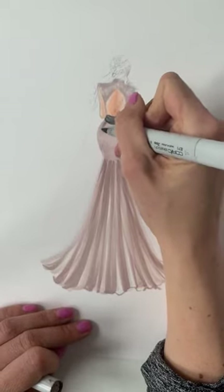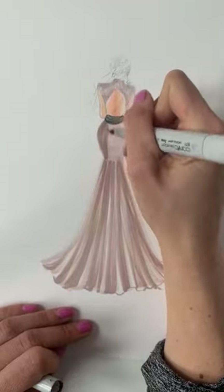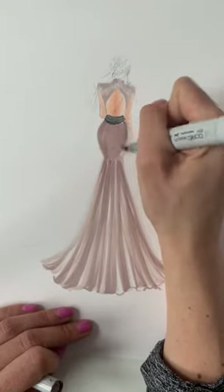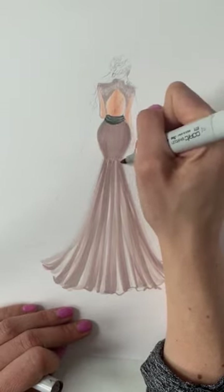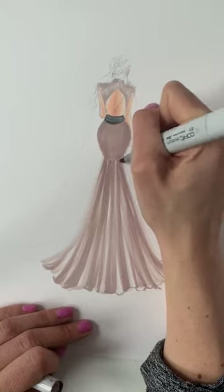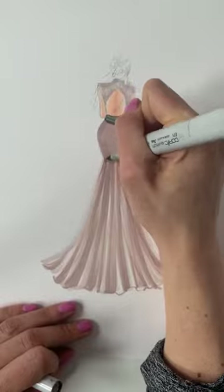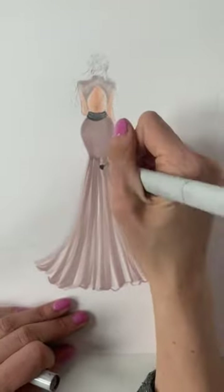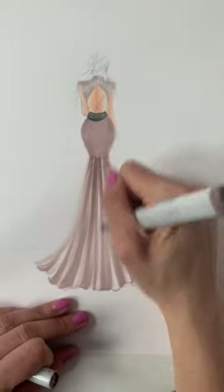I'm going to go over this and make it darker to blend in a bit. Right here where the fabric collects I'm going to go over that because I do want there to be a distinct separation between the smooth part here and the texture of the bottom of the skirt.